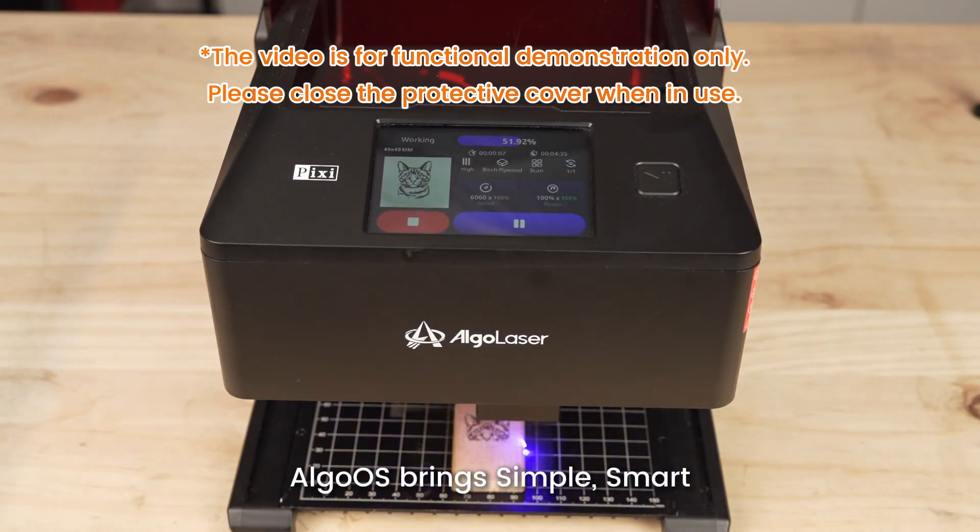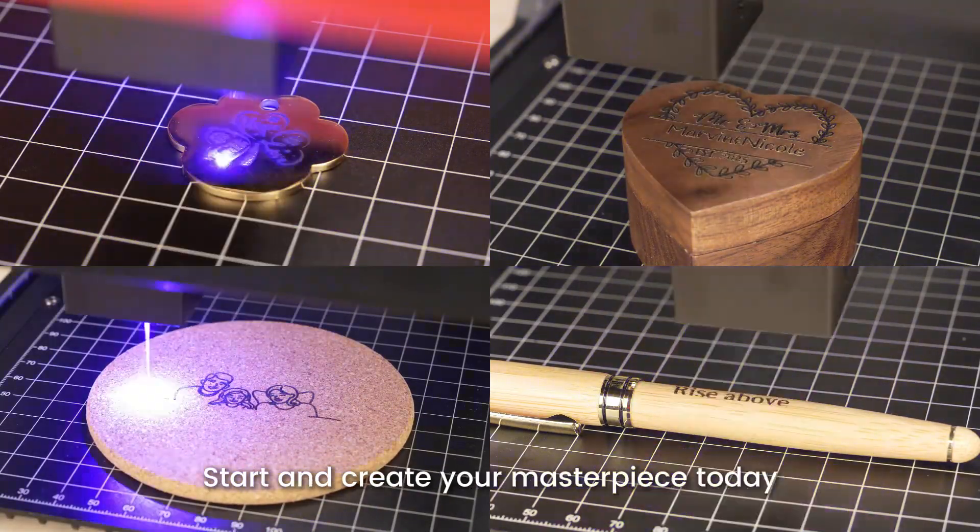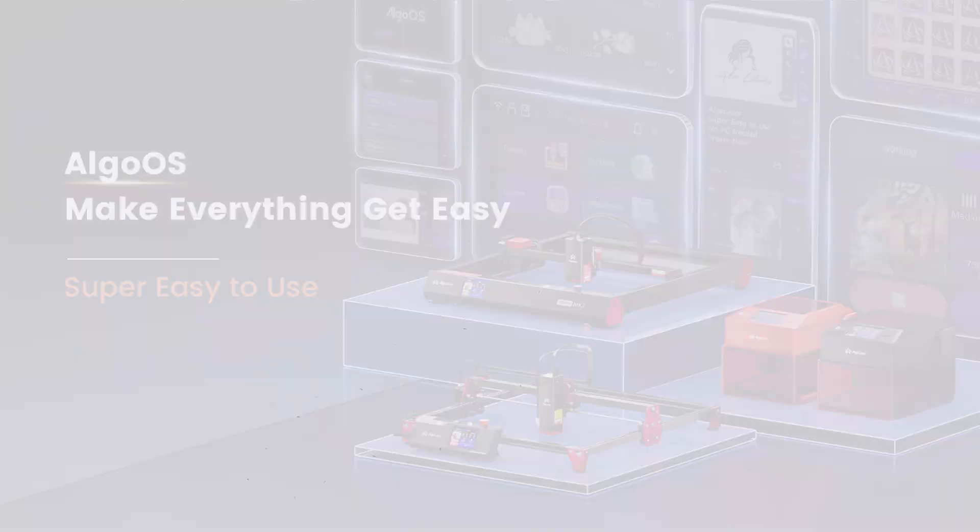AlgoUs brings simple, smart, and powerful engraving at your fingertips. Start and create your masterpiece today.